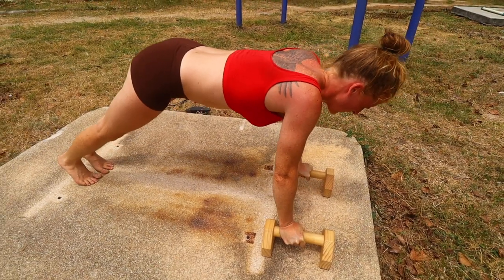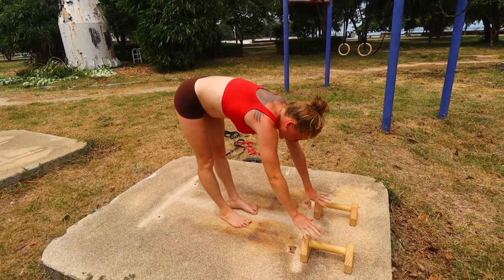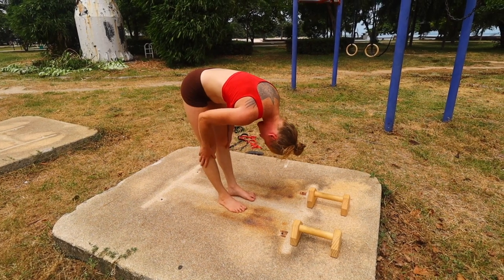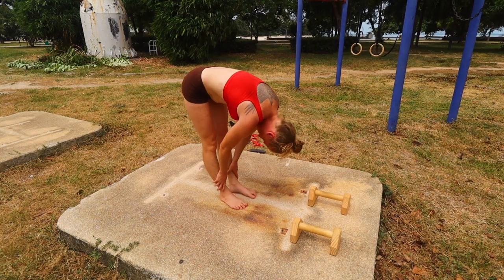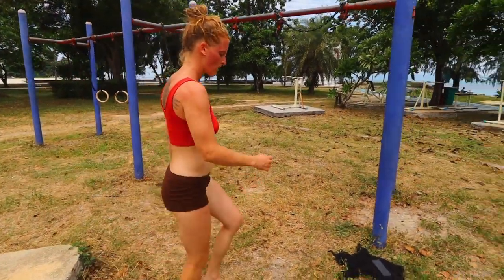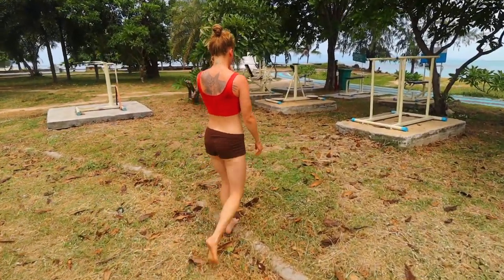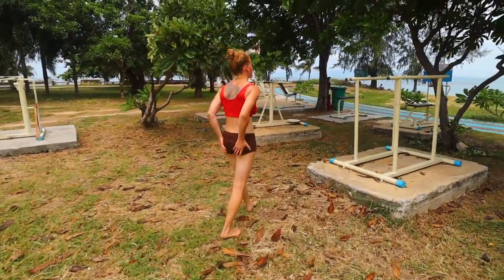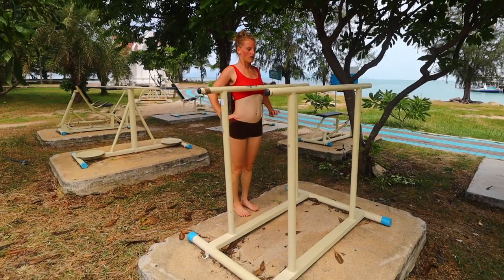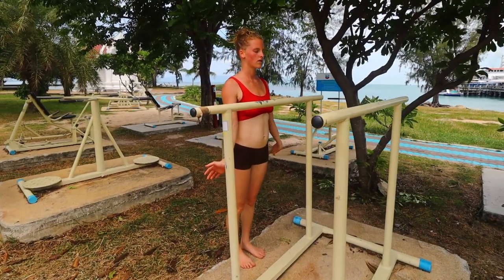Max out and hold for as long as possible. This works primarily your front deltoids rather than your rear or mid deltoids. She's a beginner so she's doing the planche lean hold rather than planche push-ups. If you want more challenge, lean further forward or do planche push-ups. I'll put links below for parallette suppliers. Along with gymnastics rings and resistance bands, parallettes — and a weighted dip belt for more advanced athletes — are the main pieces of equipment I've bought for calisthenics.